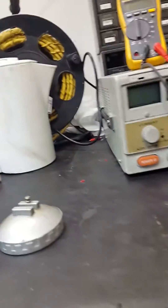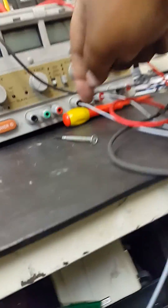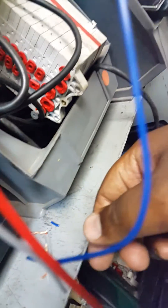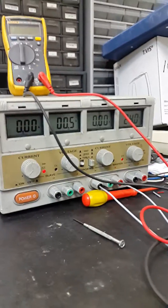With this one. Already connected my negative — this is my negative coming from here, going to here. I've got the resistor, it's 250 ohms. So I've got the 24 volts DC.